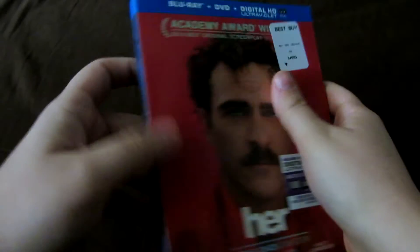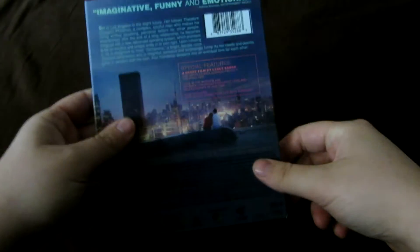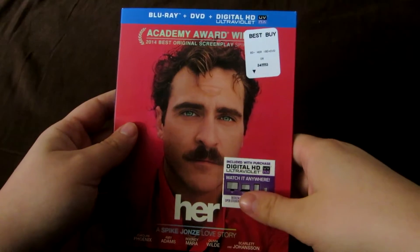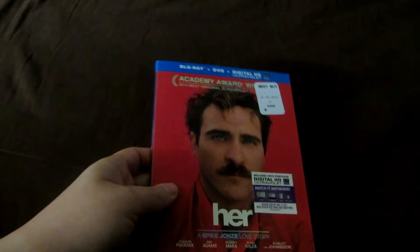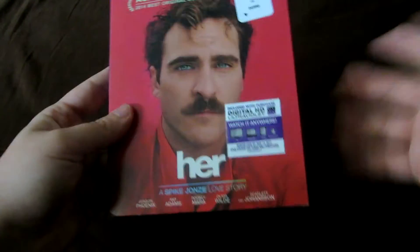Something I thought was cool though - what they did with the side. I thought they would make it red, the same as the front of the slipcover. But they didn't. They changed it up, and they made it this shade because of the image on the back, because it's just one lone image, one of the last scenes of the movie. I do like the release of the slipcover. I think this is one of Warner Brothers' better releases because it's not one of those bland releases. The discs actually have some color on them, and they did something different with the side.